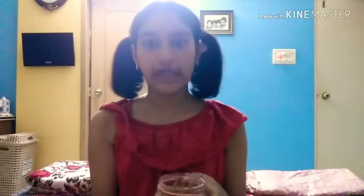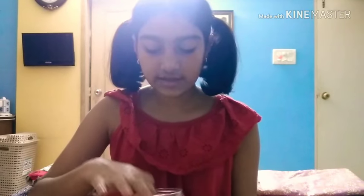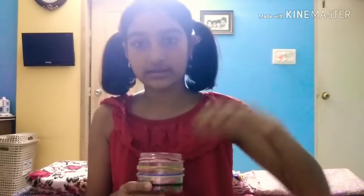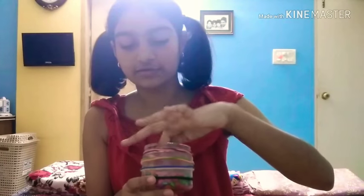I didn't have to decorate the outside so much just because the inside is already pretty colourful and it looks very nice. I actually didn't cover the whole candle, because without it showing it doesn't really look like a candle. If I cover the whole thing, the wick isn't even seen, and then if he doesn't know what it is, there's no point.